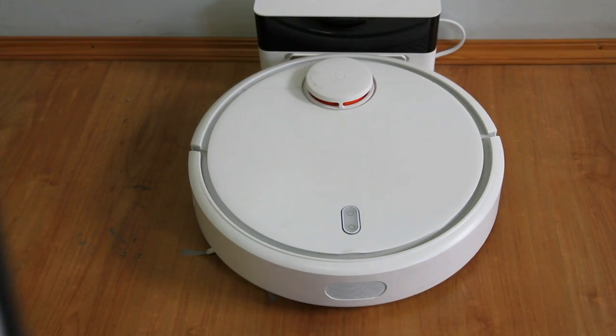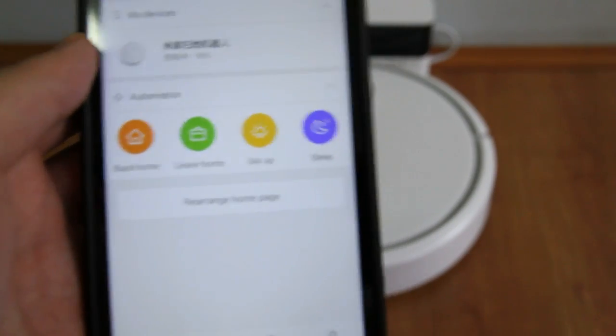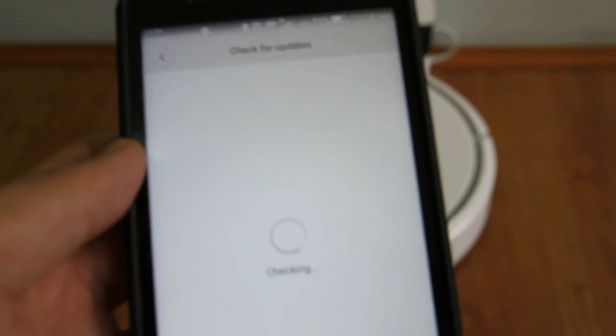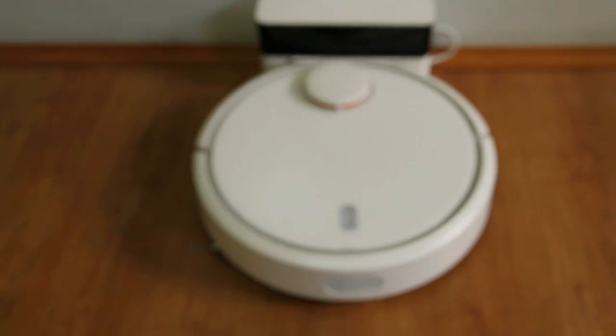To update the app, you'll need to go to the My Profile portion of the app — it's on the bottom right. Click on Profile, then Settings, then check for updates. It will automatically follow the steps on the screen and update the app for you.